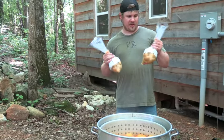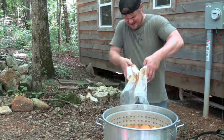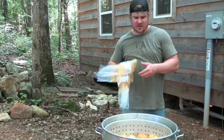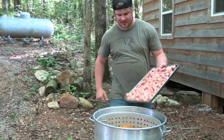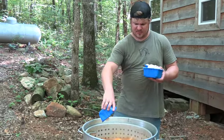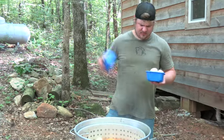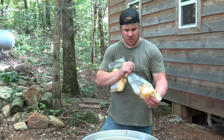Now that we've got our pot rolling, we're going to add our baby gold potatoes. We're going to let those go for 10 minutes. Once the potatoes have been cooking for 10 minutes, we're going to add our sausage. Now we're going to add mushrooms — I love the mushrooms, they soak in all the flavor. And finally we're going to put our corn in.